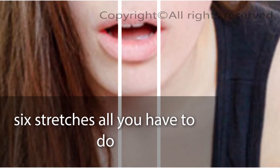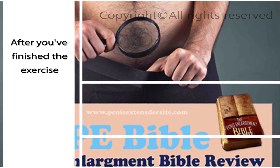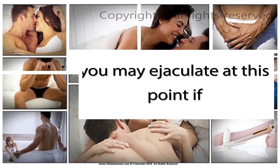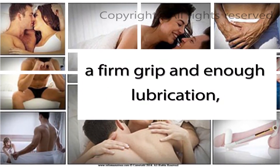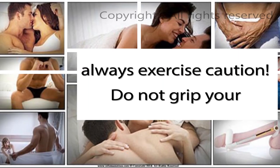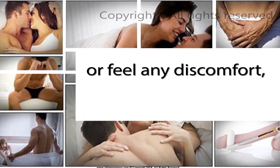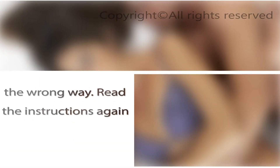With these six stretches, do four sets of each every day, only after you have warmed up correctly. After you've finished the exercise you can release the grip on the base of your penis — you should feel the blood begin flowing again. You may ejaculate at this point if you feel the urge. Remember to use a firm grip and enough lubrication. Always exercise caution. Do not grip your penis so tight that you lose circulation. If you are in pain or feel any discomfort, then you are doing the technique incorrectly — read the instructions again and retry the technique slowly.